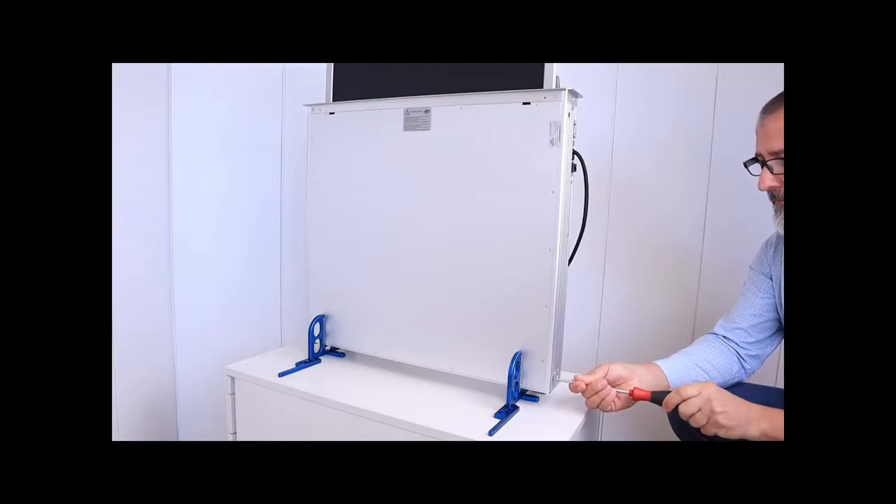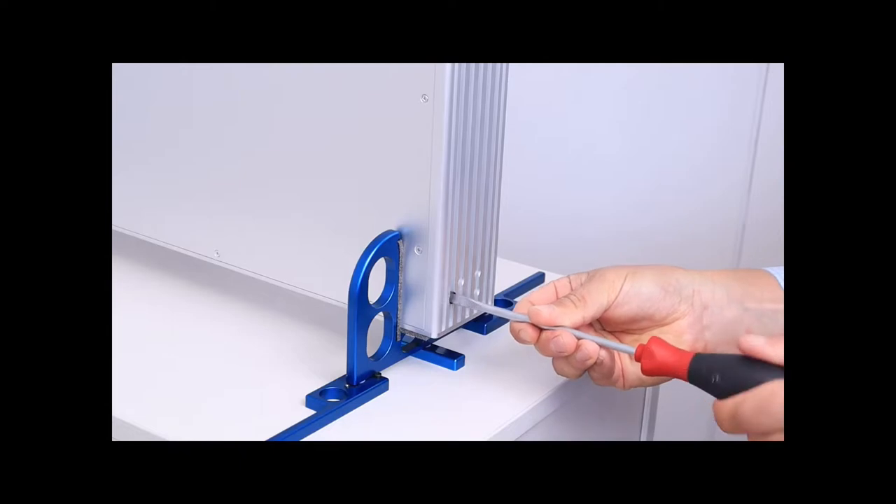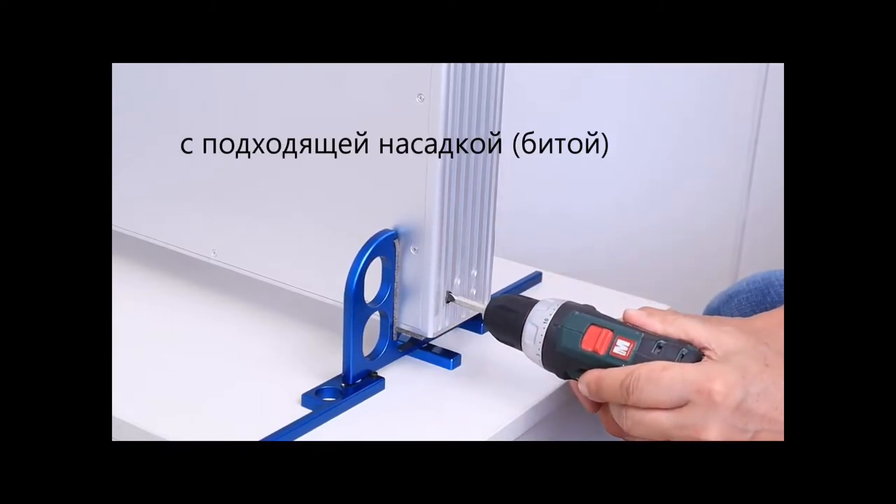You need a size 8 flathead screwdriver for the operation. Use either a hand screwdriver or a cordless screwdriver with a suitable screw bit for this.